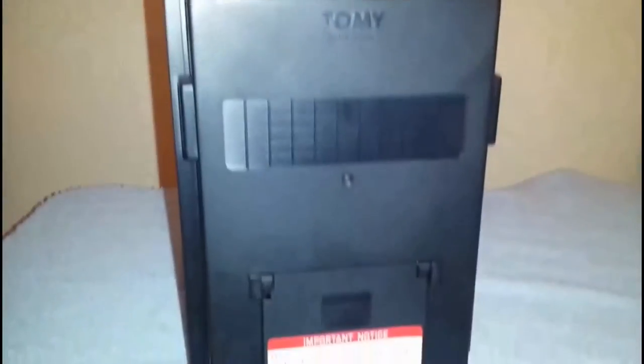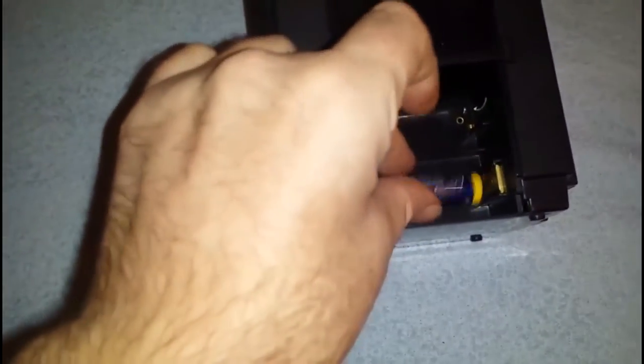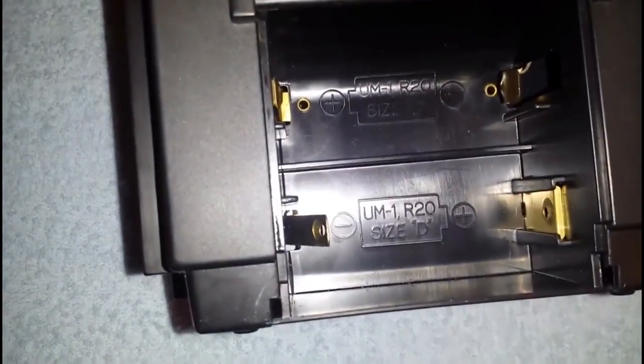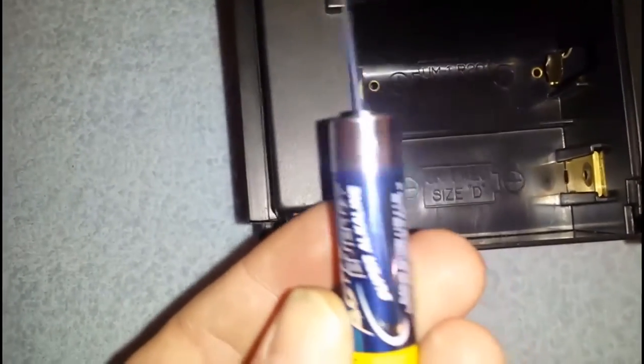Let's have a look at the back. We've got the battery compartment with a hinged door so you don't actually lose the door. And I haven't got the right kind of batteries — I've got double A batteries and we need D cell batteries. Oh dear. I wonder if there's anybody friendly who could help me out.